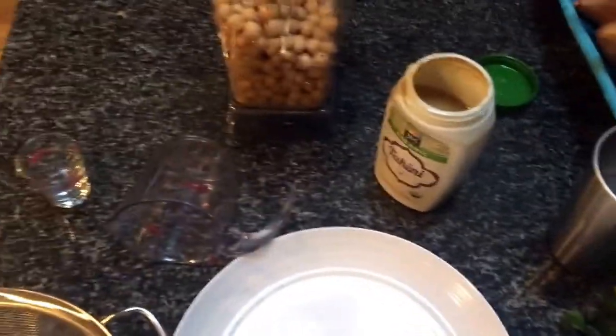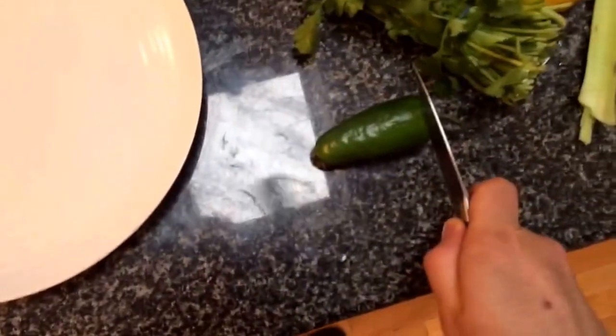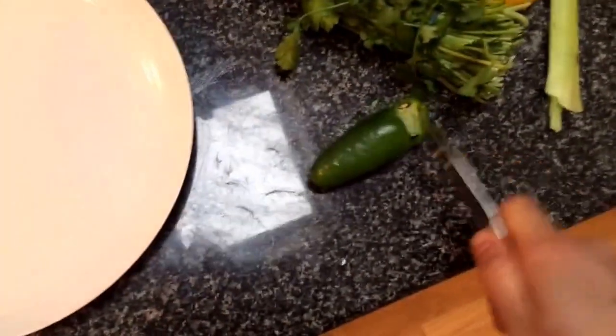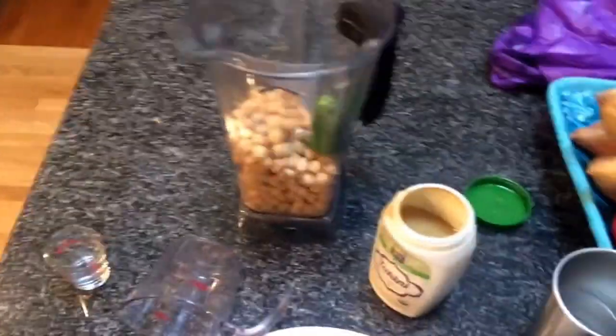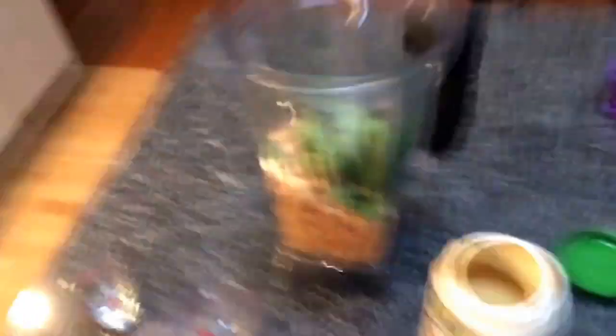This dog hates hummus. I decided let's do cilantro jalapeño. I don't know how to measure anything. Looks good to me. Cilantro — that much. Gonna add a little water.